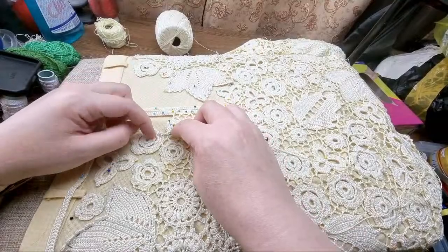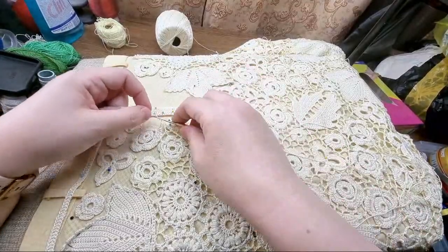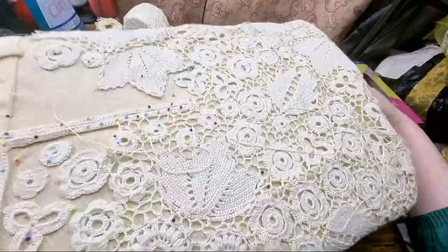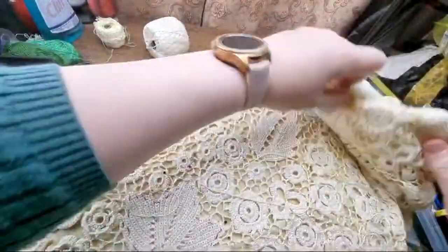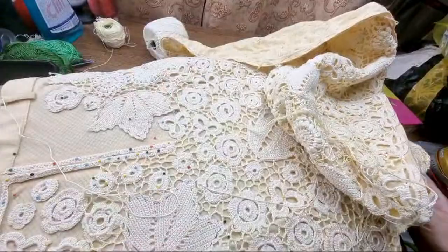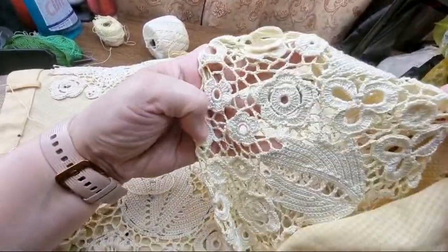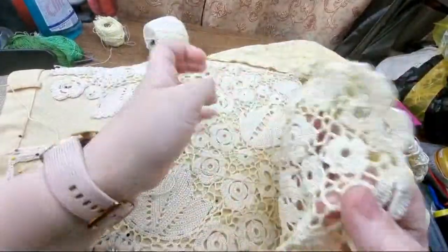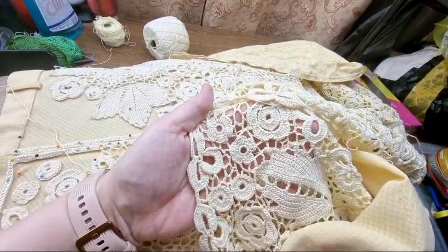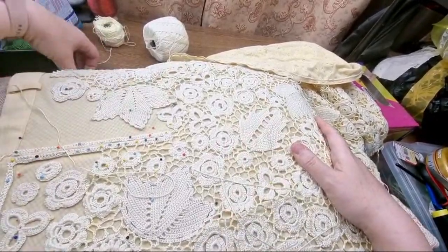I'll do it this way. I opened it just to see how the other part looks — that's the front part. So the filling is just one tone darker than the motif, and in daylight it looks very exquisite — very nice.